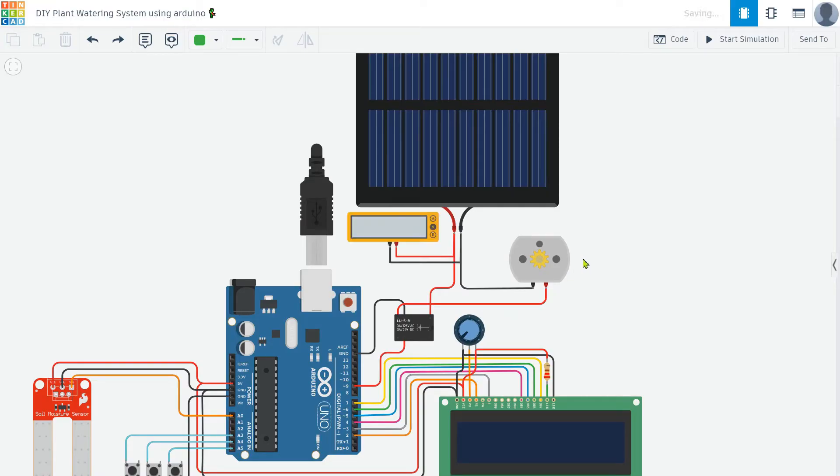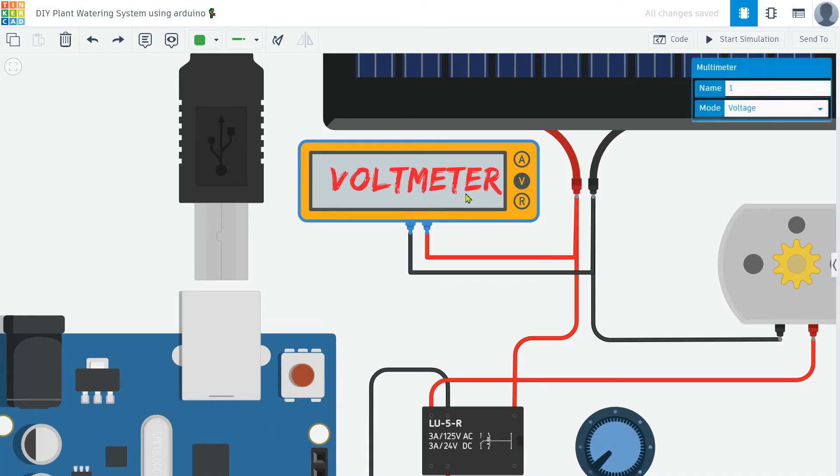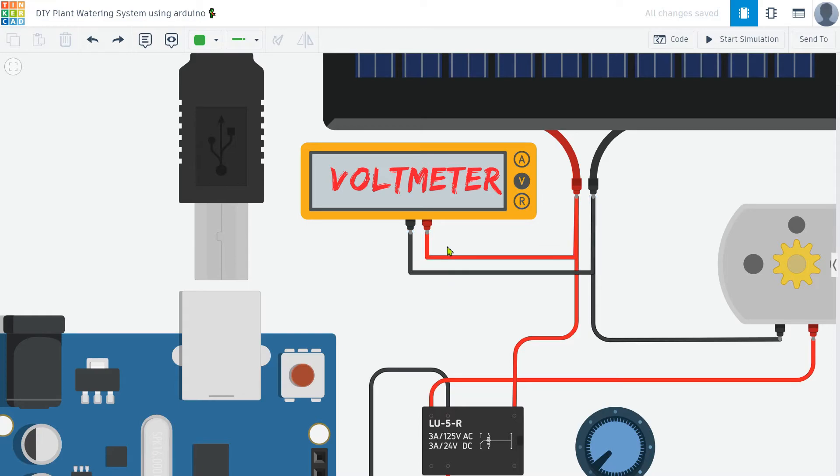To ensure the input voltage is stable, I add a voltmeter connected in parallel with the solar cell. This allows me to monitor the voltage being supplied to the system and ensure it remains within the required range for proper operation.